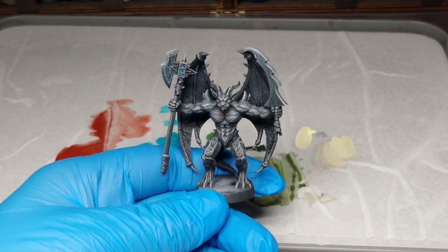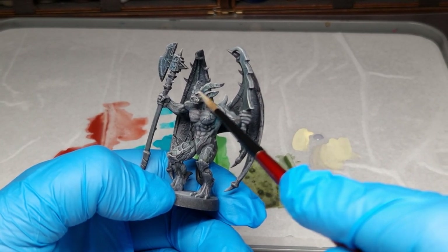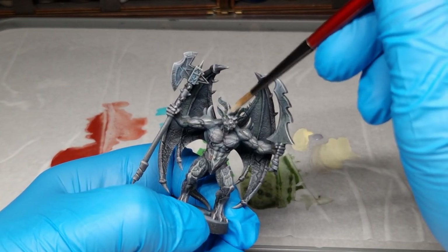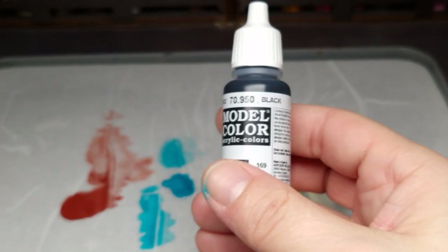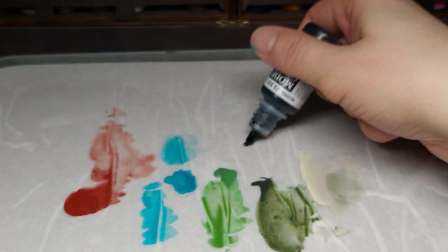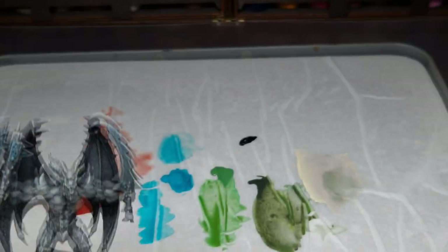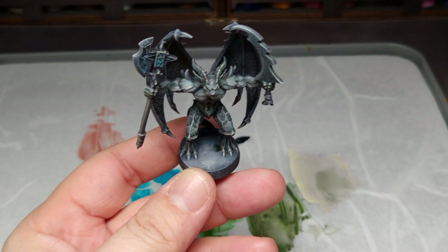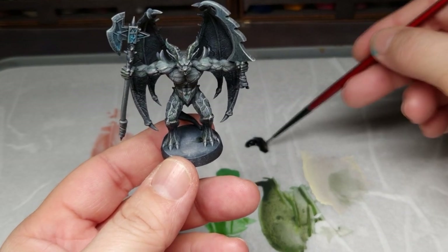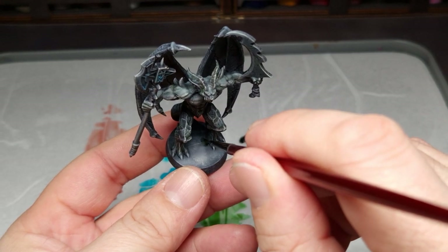That's a part you have to do. You can improvise over all the miniature — if you paint too much, reduce it with your finger. The next point is to paint the base and do the structure of the base.